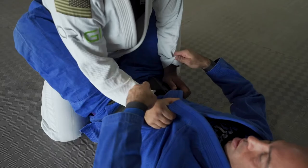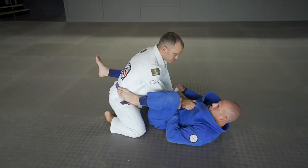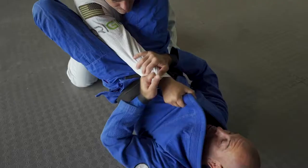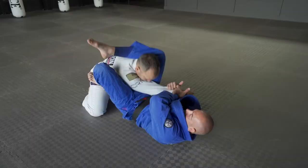I'm controlling the wrist, I'm shrimping away — that's why my foot goes in his hip. Now my leg comes in front of his chest, wraps all the way around his neck. Pass the arm to the side, control my shin — that's very important.